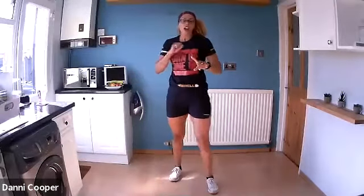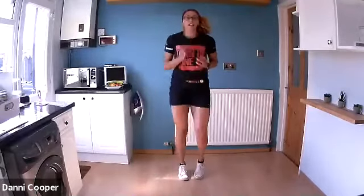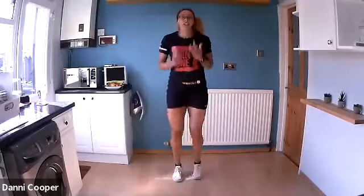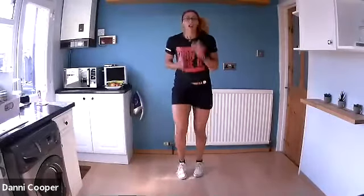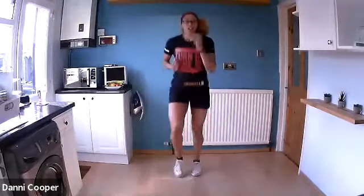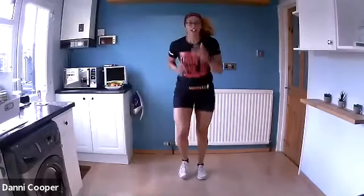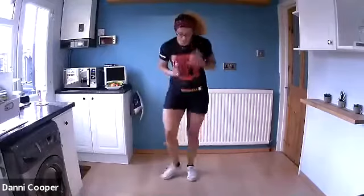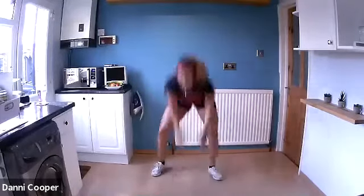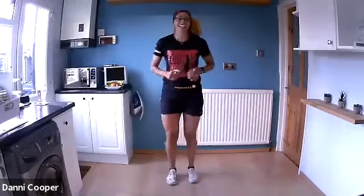We're going to start the lunge block with a bit of cardio. Running on the spot — when I say left hand, left hand touches the floor, back to that high run. Fast pace. Right hand. Come on, faster — pick it up. Both hands down. Left, right, both hands. Jog in the middle as fast as you can. Left, right, both hands, run! Well done — shake those legs.